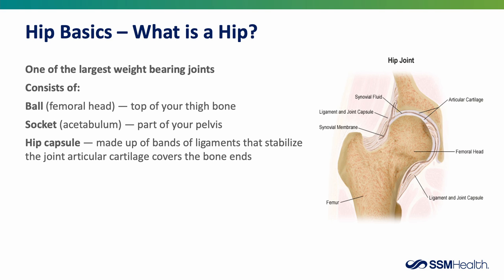The hip is a ball and socket joint, and it's also one of the largest weight-bearing joints in your body. The ball of the hip, also known as the femoral head, is at the top of your thigh bone. The socket, also known as the acetabulum, is the part of your pelvis that the ball of the femur articulates with. The hip capsule is made up of bands of ligaments that help stabilize the joint, and the hip also has articular cartilage covering the ends of the bone surfaces.